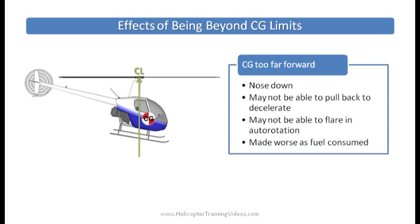Now let's talk about getting your center of gravity beyond limits. If your CG is too far forward: the center of lift acts at the top of the rotor mast, essentially hanging the helicopter from that point. If the center of gravity is further forward, as you can see in this diagram, it's going to swing the nose down underneath that center of lift. One problem is you may not have enough control authority to pull back to decelerate as you come in to land, and you may not be able to flare in an autorotation. This situation is made worse as fuel is consumed — you'll lose even more weight at the back, pushing the nose even further forward.